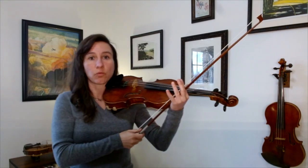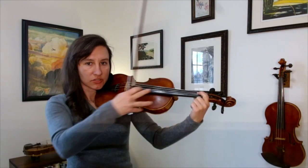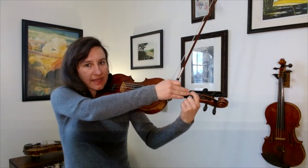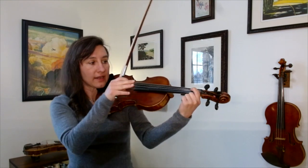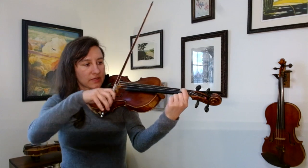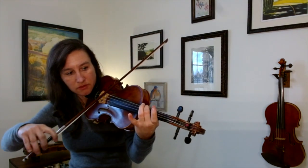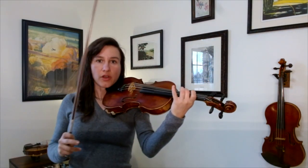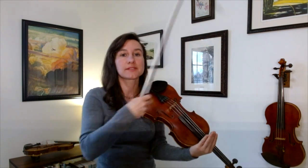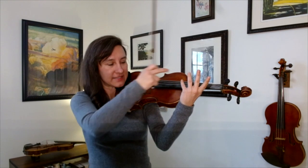Think about this. If you just had one finger down, remember how you're changing the string length? Well, you're just letting everything on this side of the finger vibrate and you're not letting anything to the left of the finger vibrate. You can see this really well if you play on the G string — you can see this part of the string vibrating and that part isn't. But with a harmonic, you're allowing both sides of the string to vibrate. You can see how both sides are vibrating, and that's pretty cool.